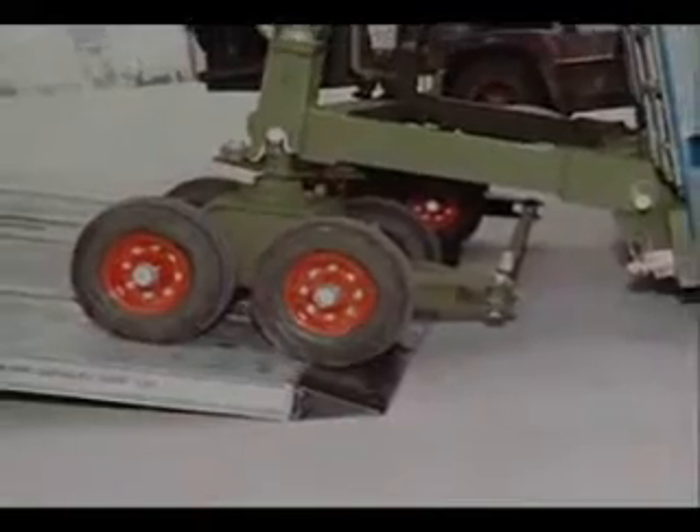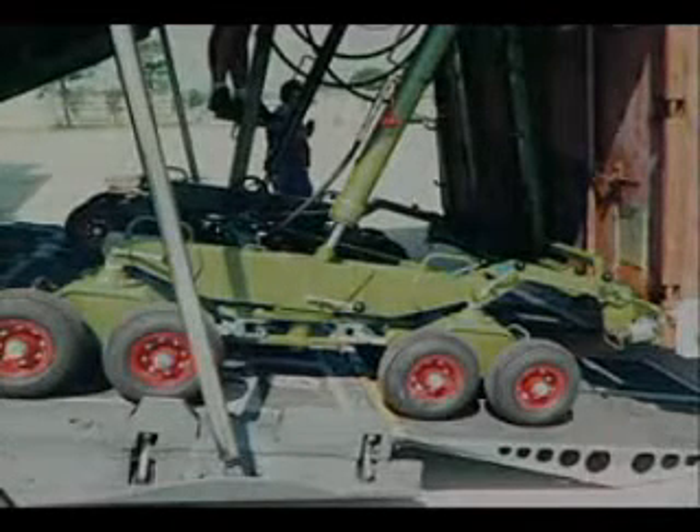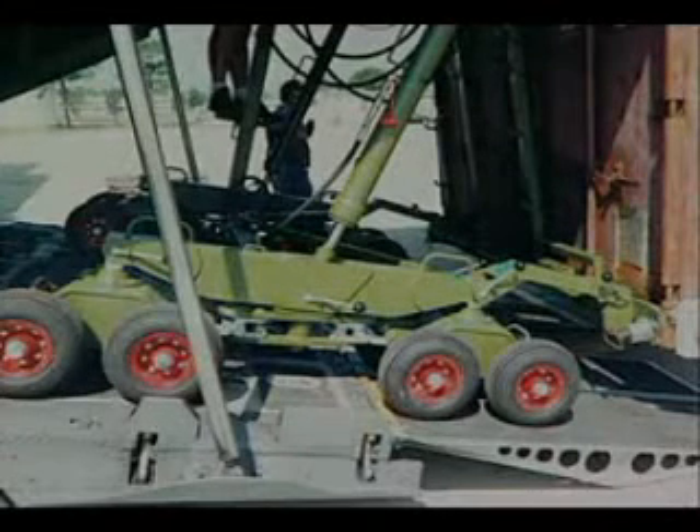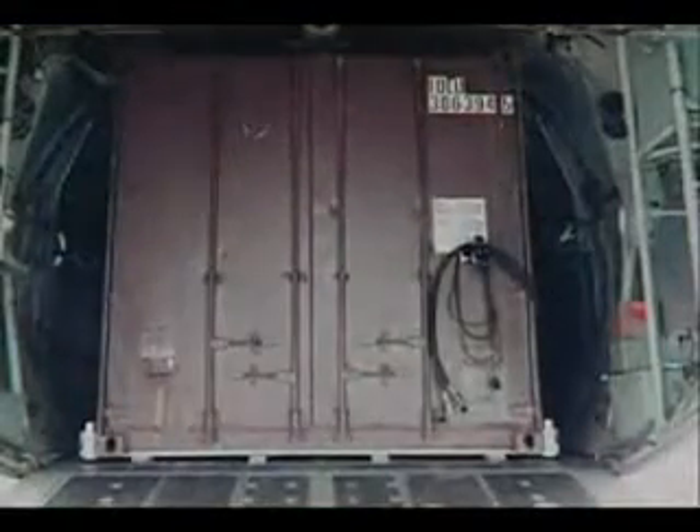The single-axle C-130 loading kit permits loading of single shelters weighing up to 20,000 pounds, while the dual-axle configuration of the larger kit permits loading of a single 30,000-pound container. After one or two containers are loaded, the C-130 kit and CLT half can be left in the aircraft for transport and unloading at the other end, or they can be removed from the aircraft and left behind.